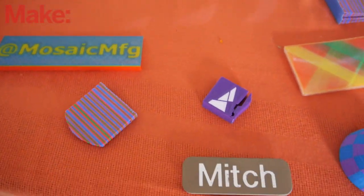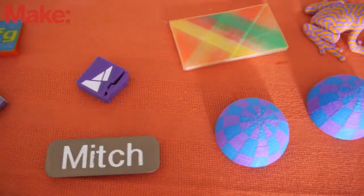Derek with Mosaic Manufacturing. Mosaic Manufacturing has developed the Palette. The Palette is a multi-material, multi-color solution for desktop 3D printers. It works with standard single-color 3D printers already on the market and turns them directly into four-color, four-material printers.